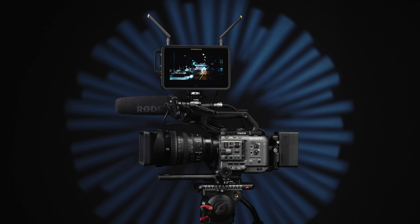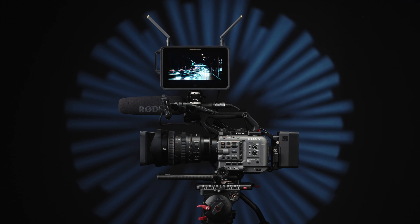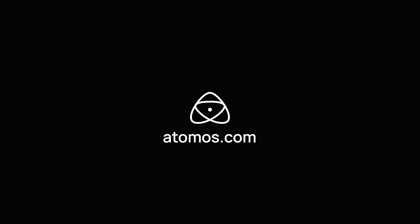Thanks so much for watching. If you require more support, please visit AtomOS.com/support. Until next time, go get creative.